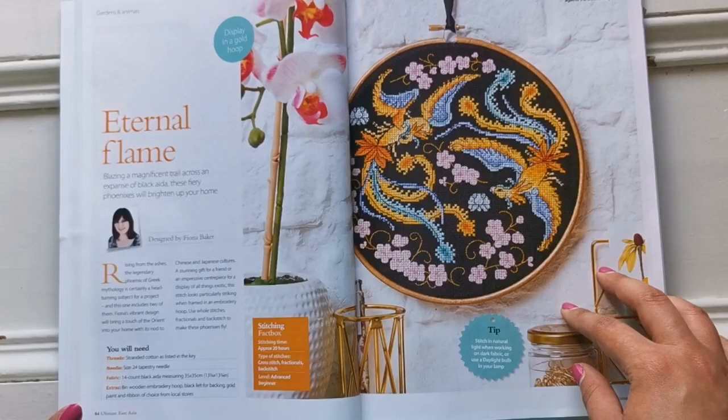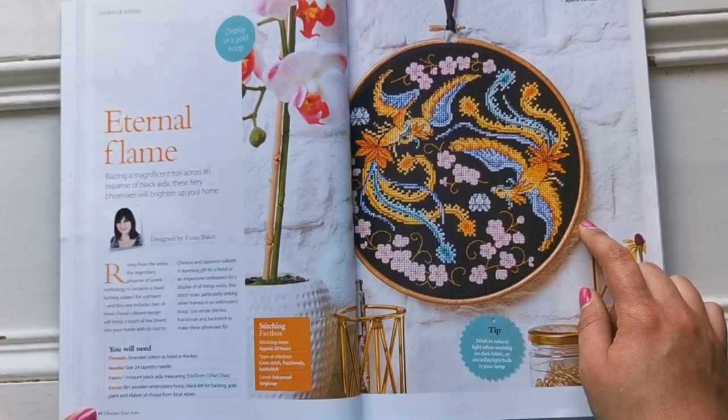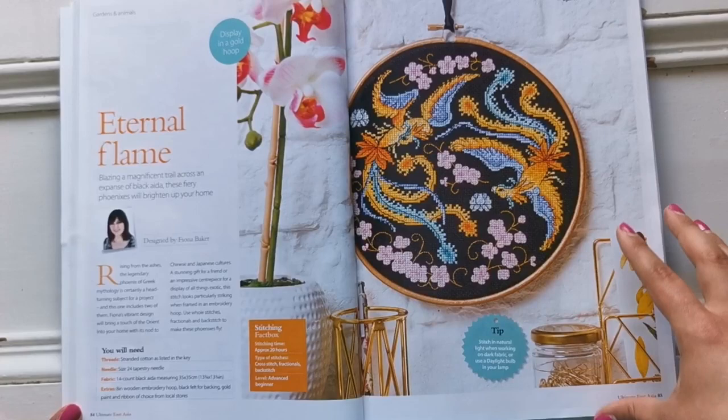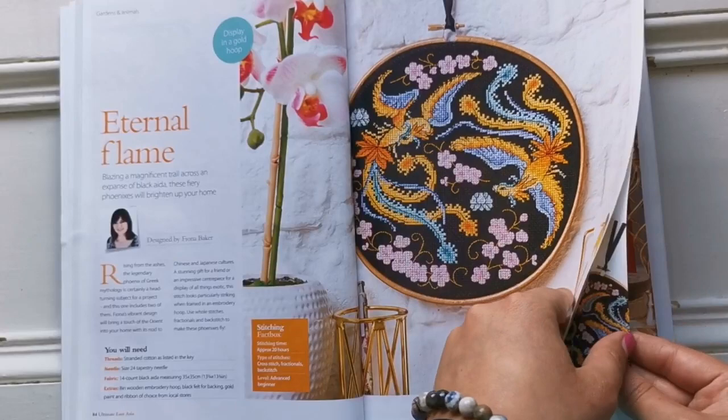This one I really love as well — Eternal Flame by Fiona Baker. I believe these are Phoenix, finished in a hoop. Gorgeous, just beautiful. Everything in here is beautiful, to be honest.